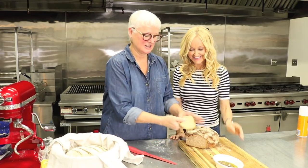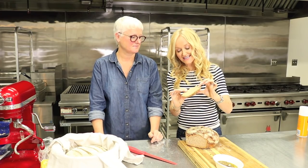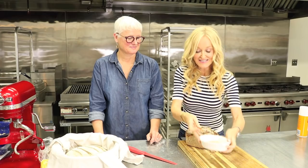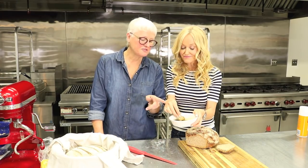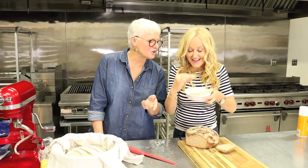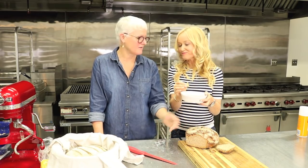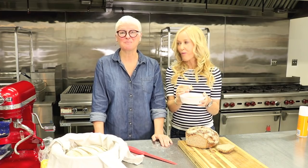Wow. Look at that — beautiful crumb. I see all those chia seeds and delicious seeds. JJ, who's so sweet, knows that I don't eat butter because I'm plant-based, and has done a little olive oil with dukkah, which is basically a Middle Eastern blend of coriander, cumin, a little bit of sea salt, and some hazelnuts. It's just the best combination when you have a healthy loaf like this. Thank you, JJ. You're welcome. Bon appetit.